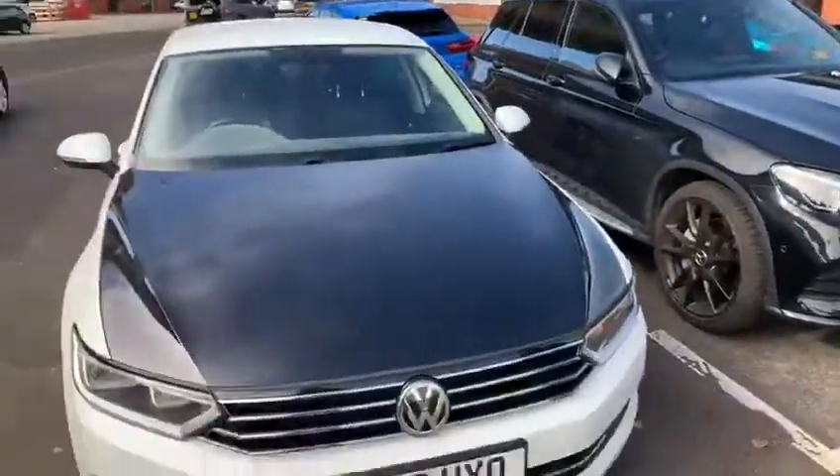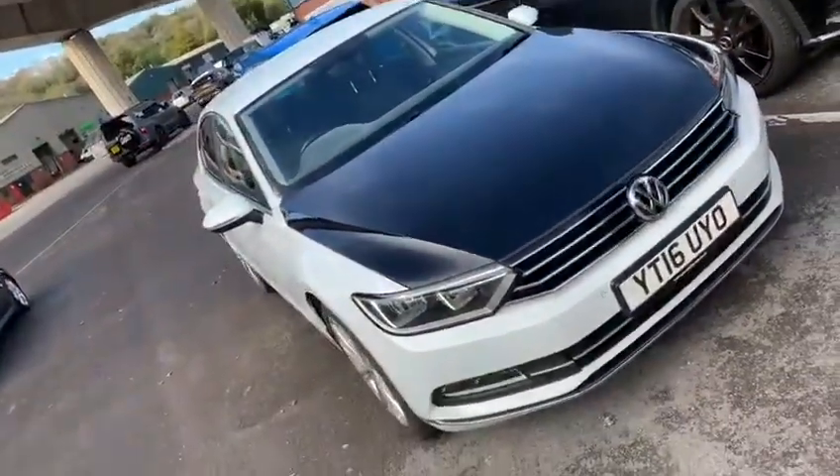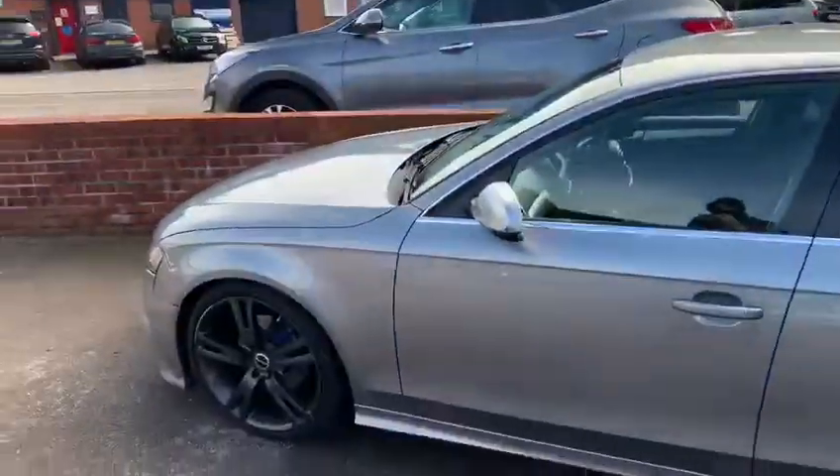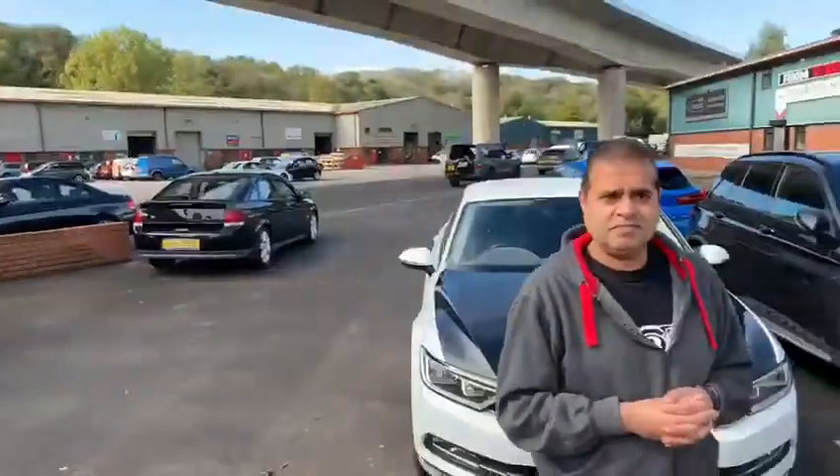We also do taxis — this one has got a DPF problem. And then finally we've got an Audi behind for a remap and a BMW as well. And that's the work. Till next time.